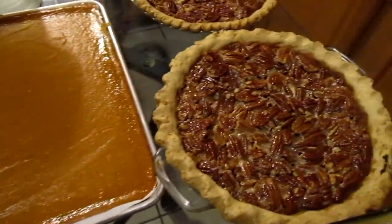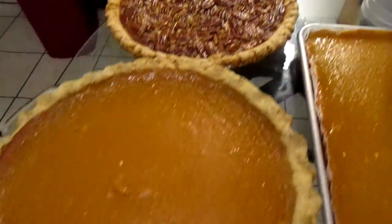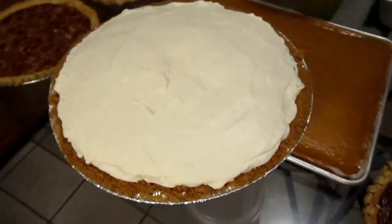We have three pecan pies, a sweet potato pie, and the lemon icebox pie. Oh man, I'm so tired. I've been on my feet since 5:30 this morning and it is 10:27 p.m. I did rest for about 30 minutes but had to come back in and finish. I'm glad I'm finished for the day. I'll do my turkey, roast, and ham and stuff for tomorrow.